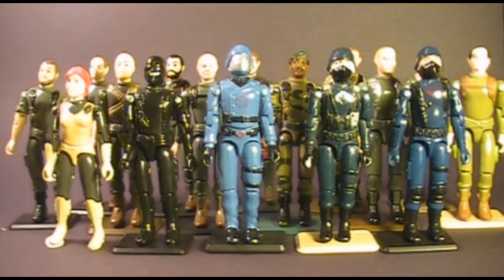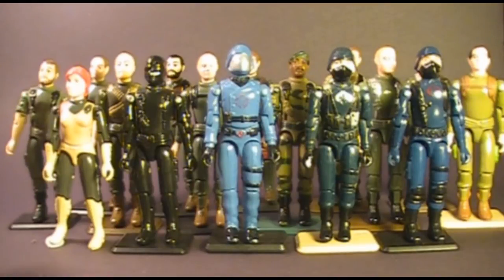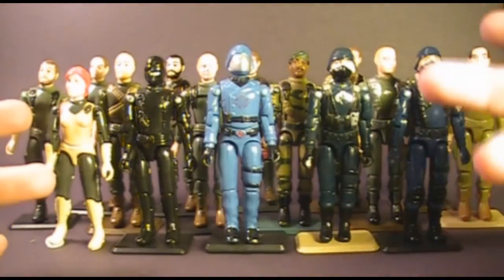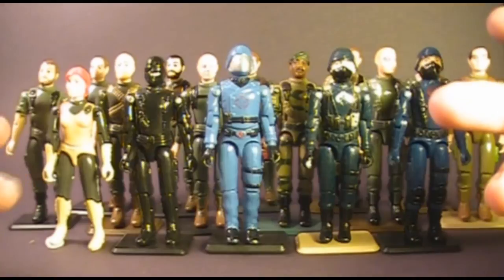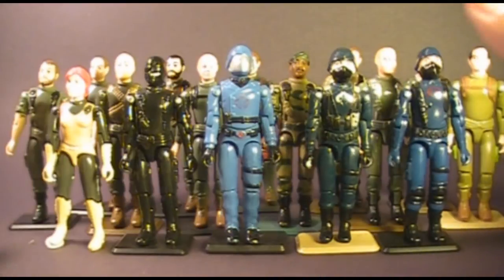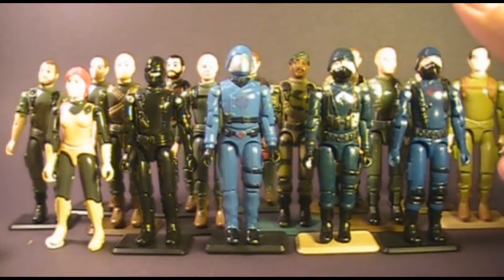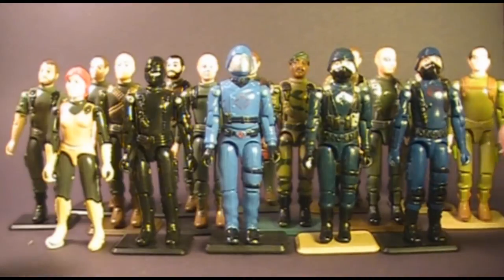Hello everybody, Hooded Cobra Commander 788 here, and this time I'm not doing a review of a GI Joe toy. Instead I wanted to do something a little bit different — a video that might hopefully be useful to collectors of vintage GI Joe, since there seems to be a lot of confusion about the 1982 release of GI Joe, since the figures did reuse a lot of parts between them.